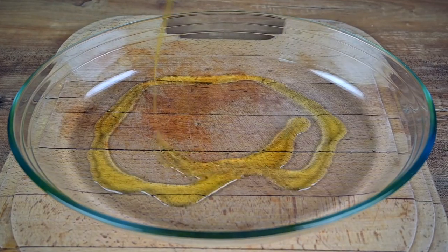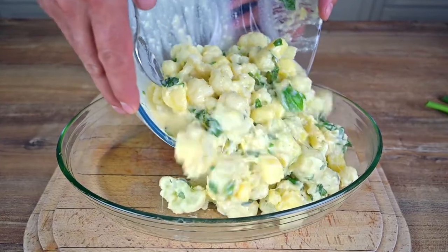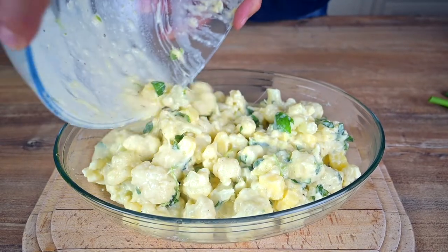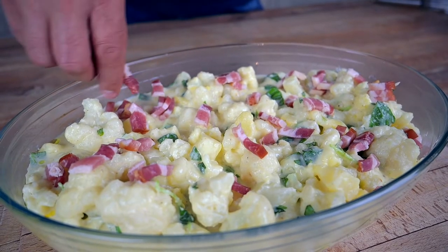Brush an oven-safe casserole dish with some olive oil and pour the mixture in. Spread it out a little bit to make sure we have an even layer. Top it up with finely chopped bacon and feel free to use as much as you like.